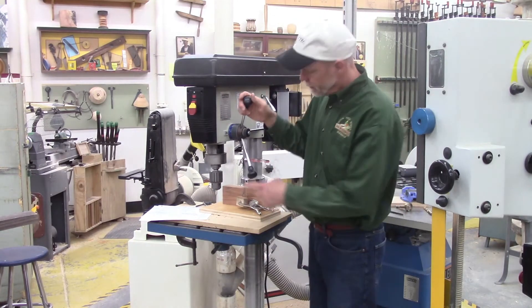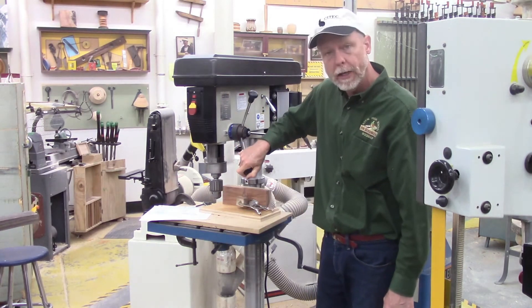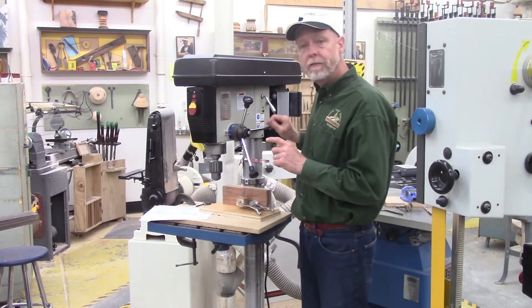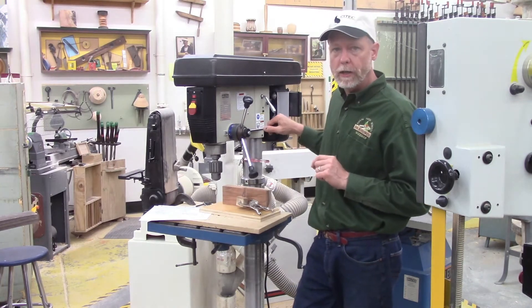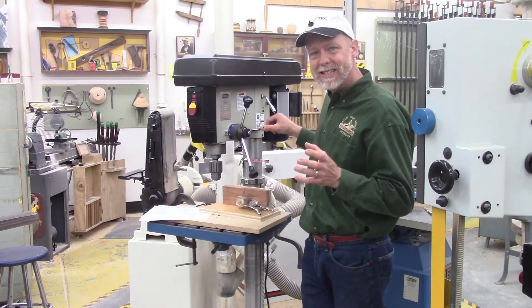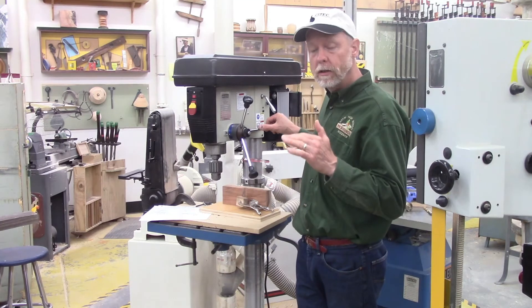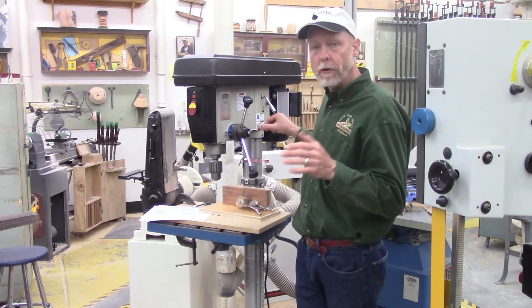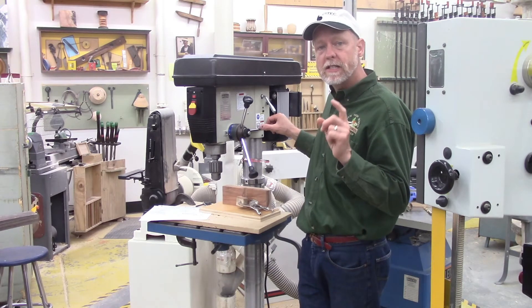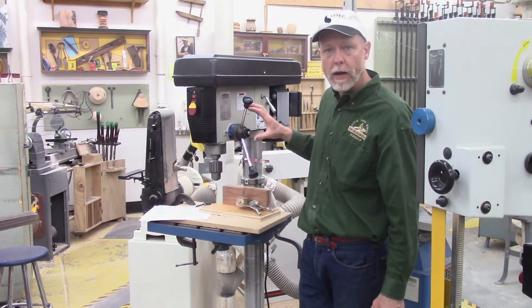By turning the feed lever, the quill is going to raise up and down, and that's going to move the chuck down into your stock with the drill bit or back out. The feed handle has a unique feature: most feed handles allow you to preset the depth that you want the drill to go, so I can stop the drill at a certain point so it cannot go any further. Drills have several ways to do that — one is adjustable stop nuts, the other is a device like you see here.